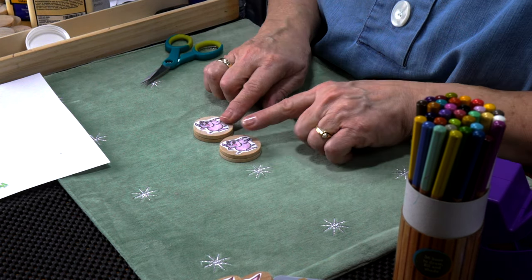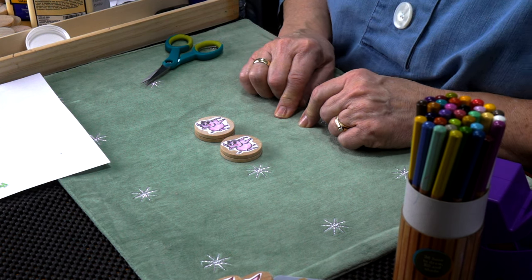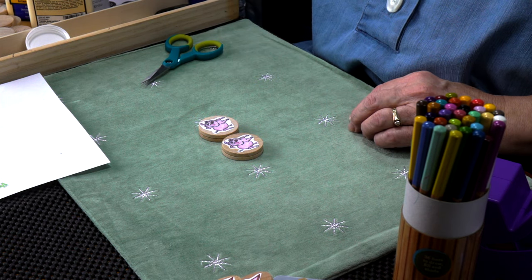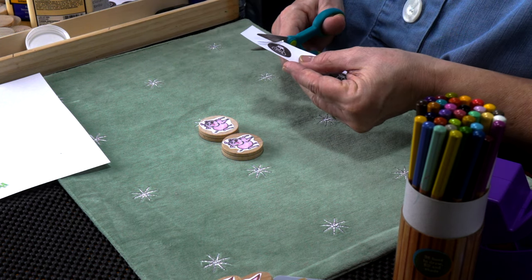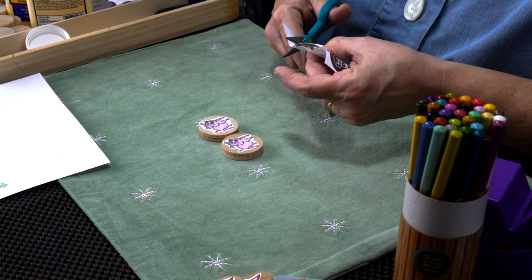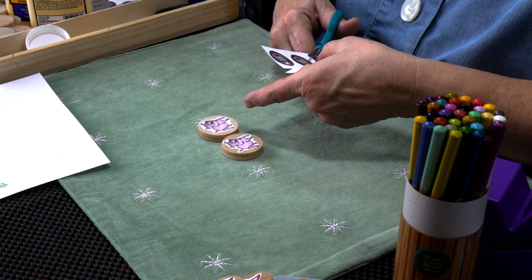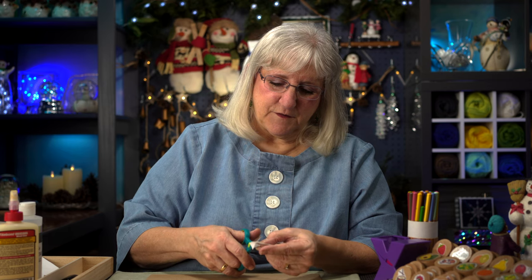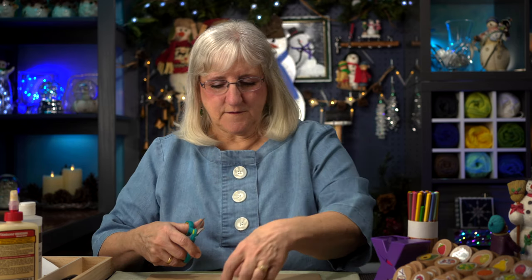I thought it'd be fun to add a couple more discs that had our logo on them — maybe they could be for bonus points to make the game a little more fun. So I'm going to take images that I had printed out and cut them out and do just what I did to the piggies: cut out the image, turn it into a sticker, apply it to the disc. I'm going to leave a little bit of an edge.